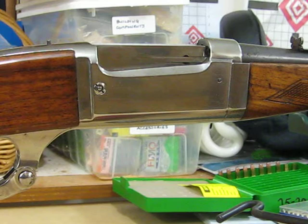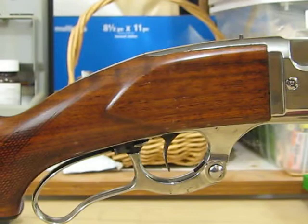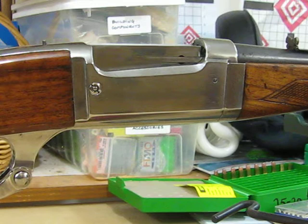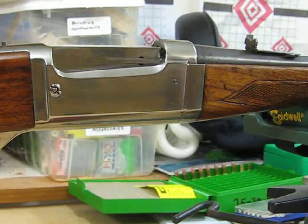Before you make a nasty note in the comments — which I've yet to receive, thankfully — yes, case colors are not original to these guns. That would not be an original finish. However, I like the look of the case colors. This rifle is not highly collectible per se, but I think these Savages are going to appreciate in value, especially the early ones in uncommon calibers like .303 Savage and .22 Savage High Power.